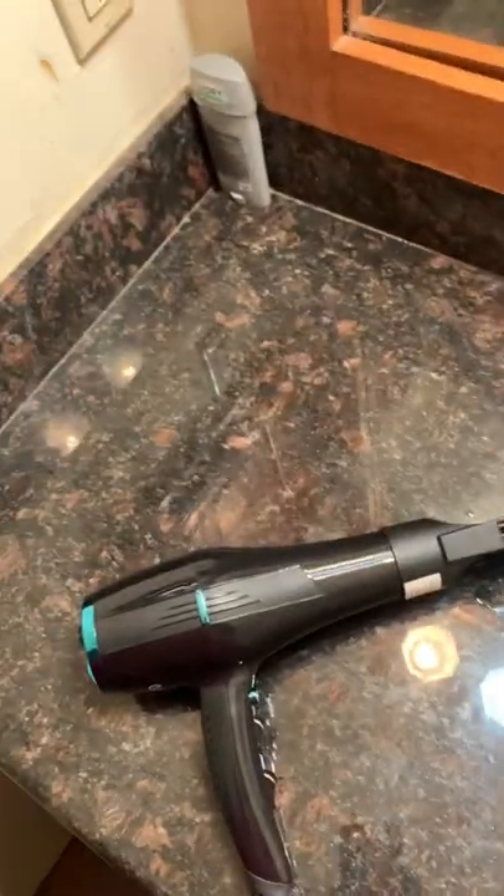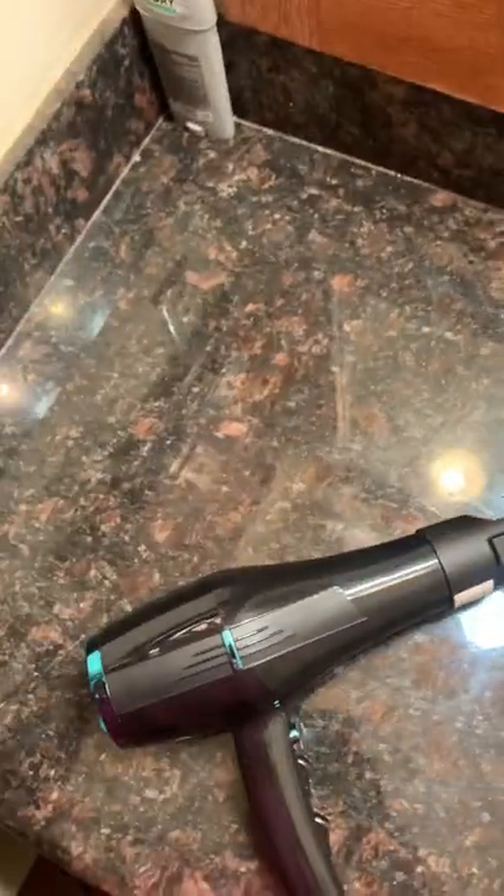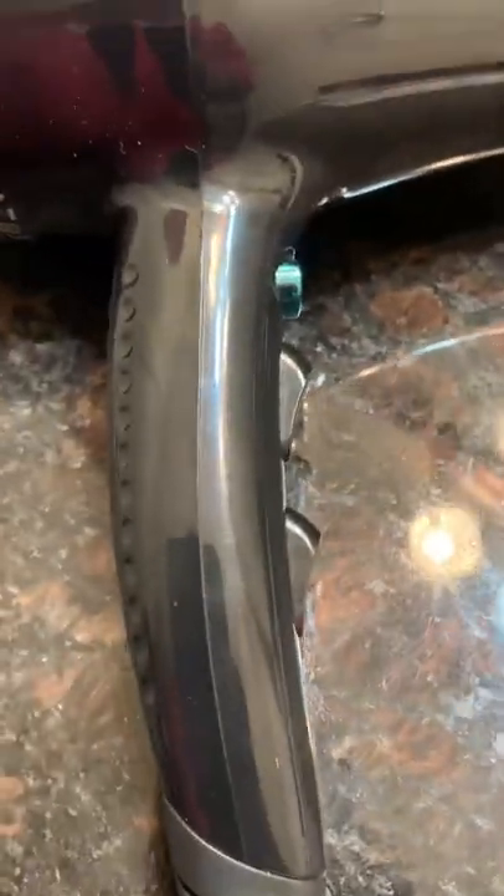All right, this is a video for all my Brockstoners who are on their last little thing. So what you want to do is get a hairdryer, make sure it's on the highest settings, and make sure you have a disattachment over there or something similar to that.